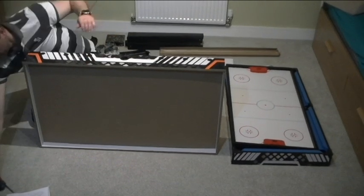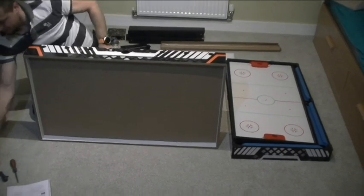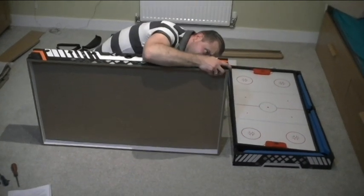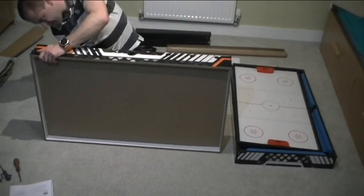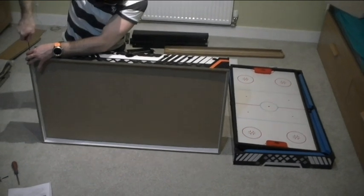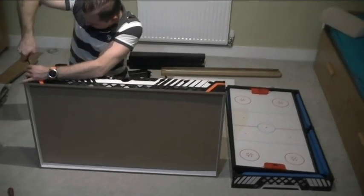I've already learned the lesson. Let's put this inside so it's not going to fall apart. Double check everything is inside as it's supposed to be.